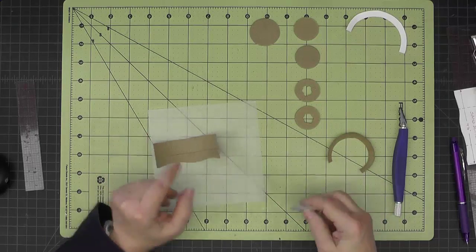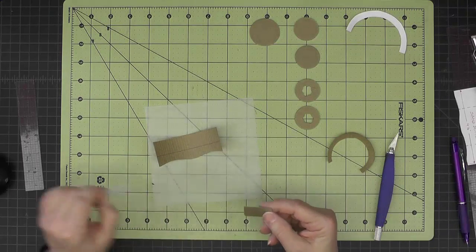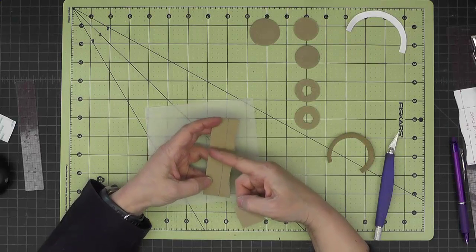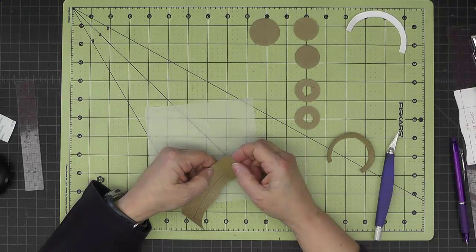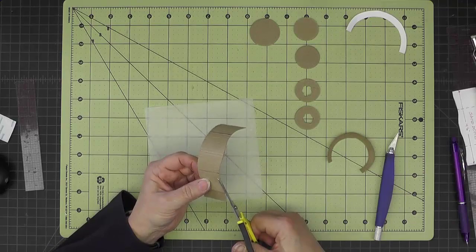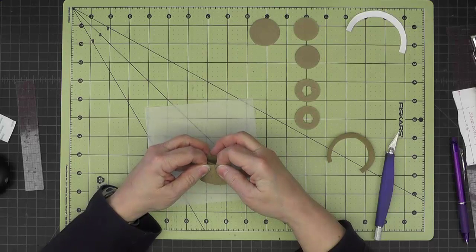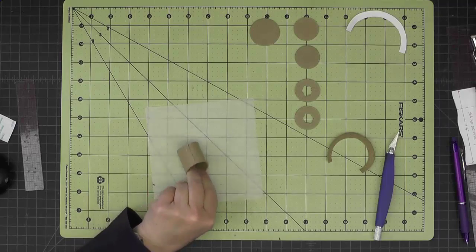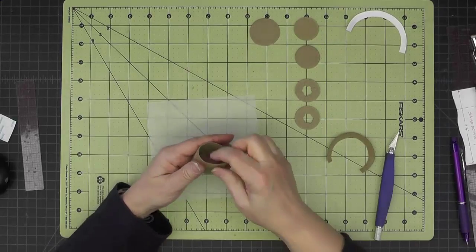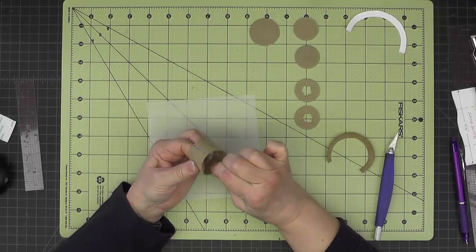Now I can go ahead and join the sides together with a piece of one-inch cardstock. I've drawn a line three-quarters of an inch down from the straight edge before I started, and I'll just trim off any excess. Give that a good burnish, then come in here just like we did for the steam dome and make sure this wants to be nice and curved.